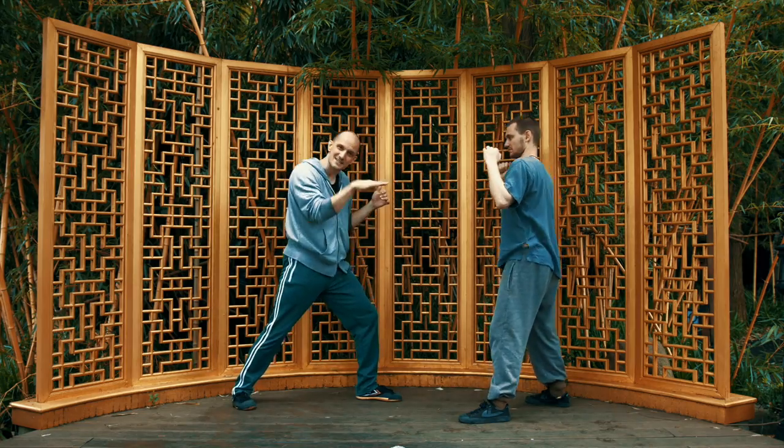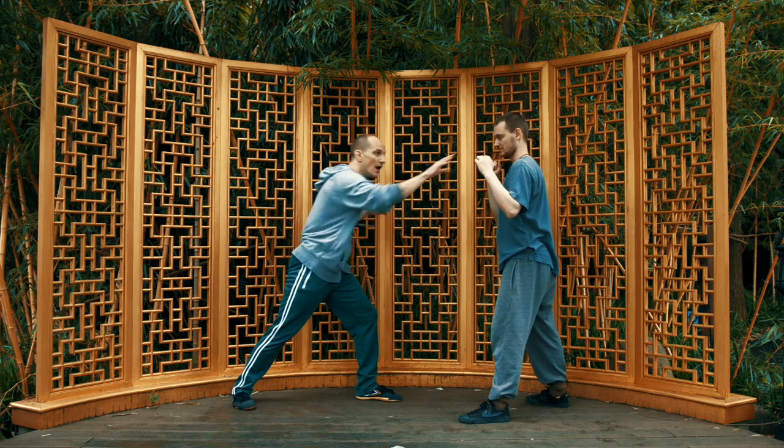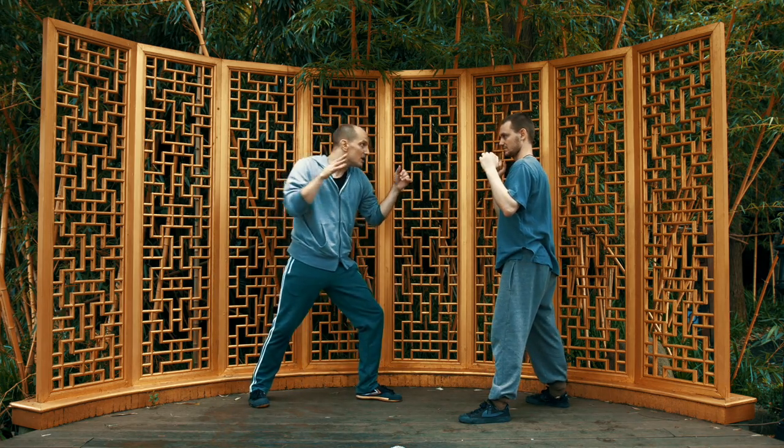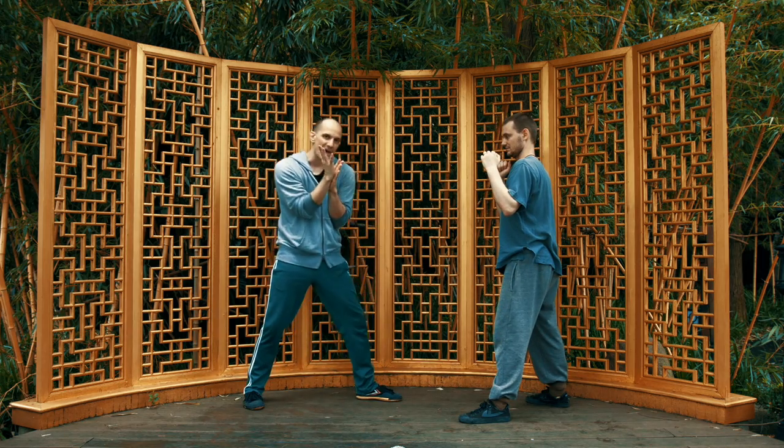I reach out, I feel for him, I test. This is Tan Jua — testing, spying, claw. I find my range against his body and then kick with a lot of power. So I find the range and kick, but this can do a lot more than that.